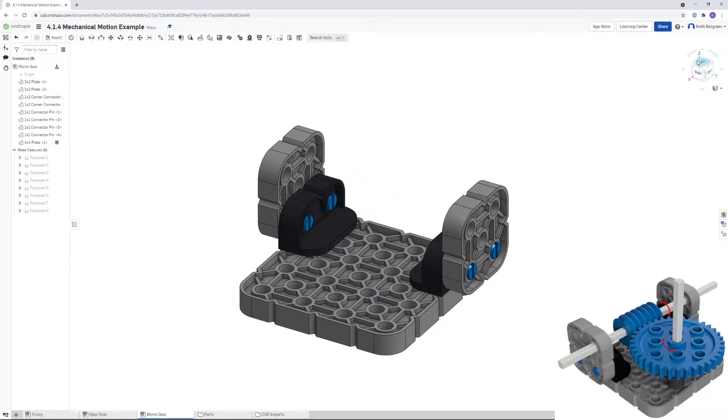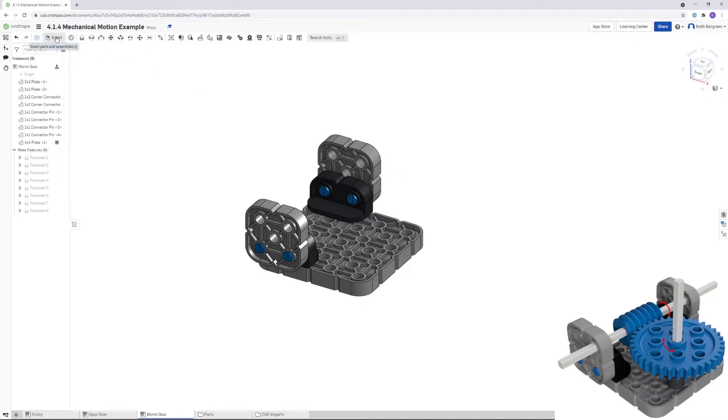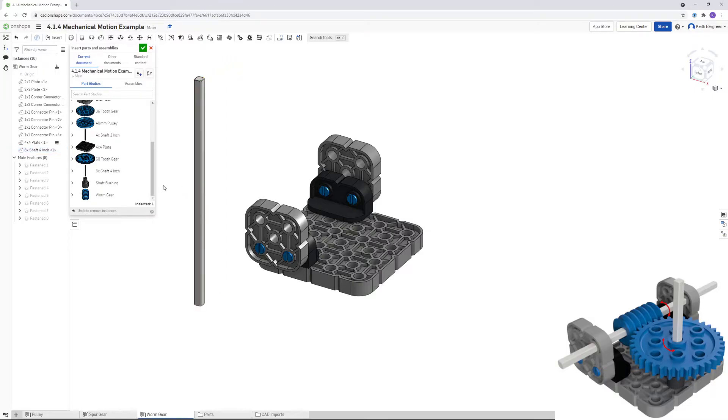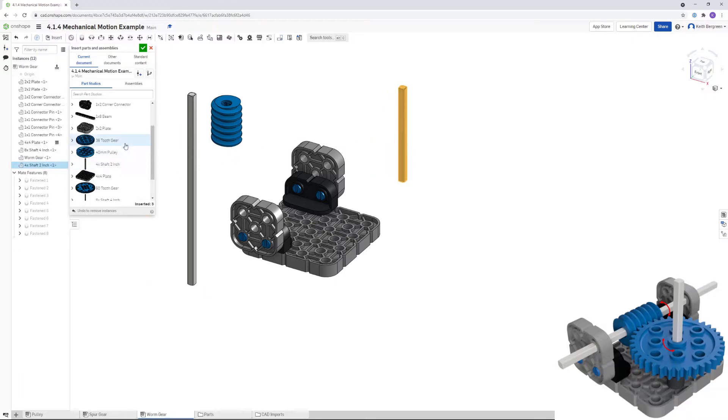The base of the mechanism is done. Go back to Insert to get the remaining parts. For the worm gear you'll need a 4-inch shaft and the worm gear itself. For the spur gear you'll need a 2-inch shaft, a shaft bushing, and a 36-tooth gear. Then close out of that.